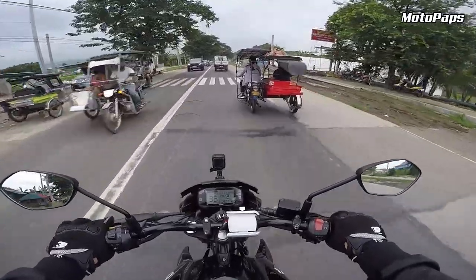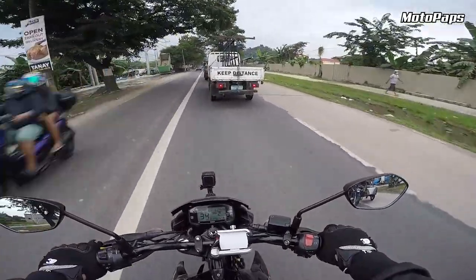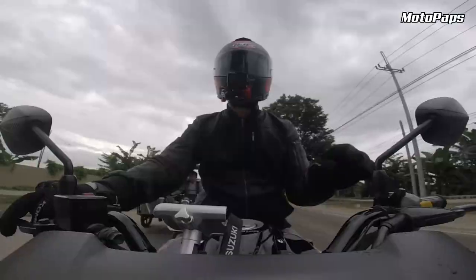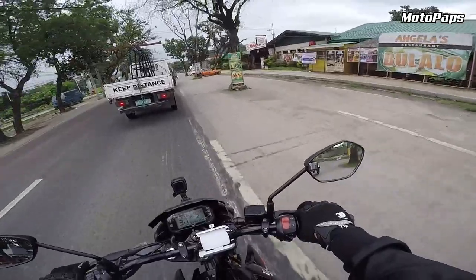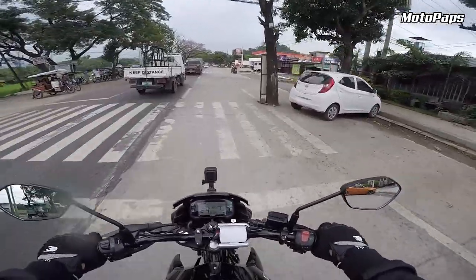So ito yung sasabi ko guys, pag biglang umulan habang nag-vlog kayo, so hindi agad basta-basta mawabasa yung GoPro nyo. May time pa kayo tumabi para i-secure sya. Gaya nga yun, tababi muna tayo para di mawabasa yung GoPro natin. Kasi wala sya sa waterproof case.